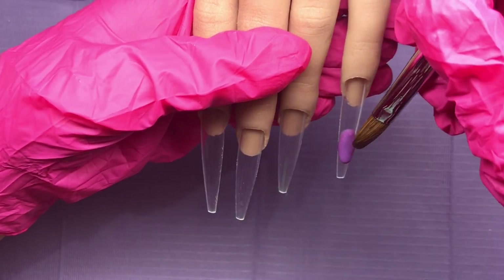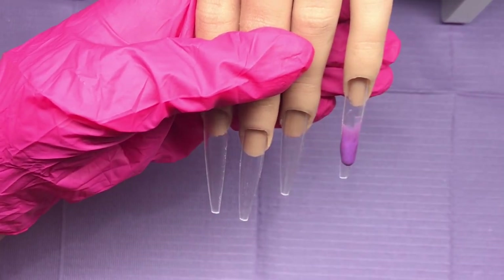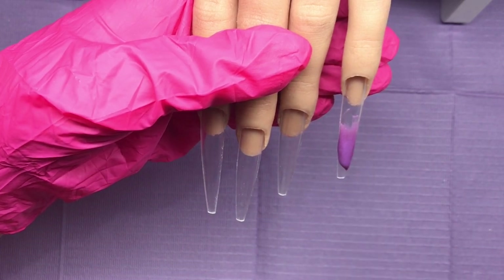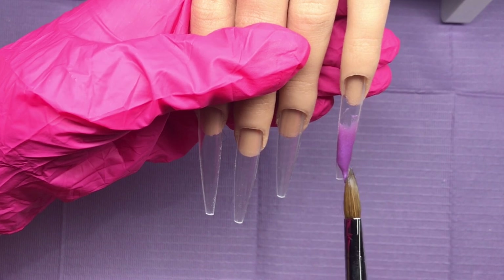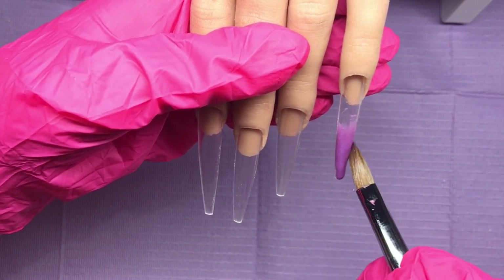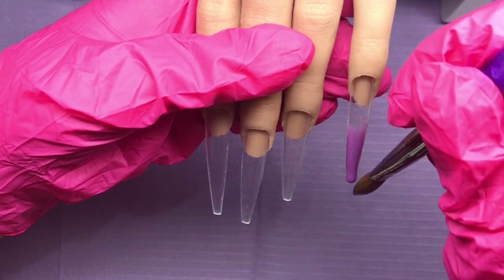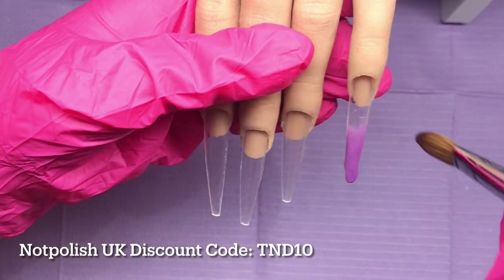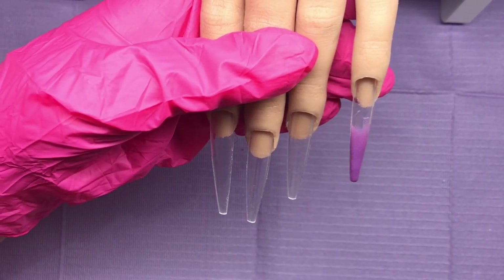First thing I'm going to do is come on the little finger — I'm doing an ombre on here. The color is Love Machine, a beautiful lilac with a shimmer to it. I'm going to feather that back, pull it down the nail, and even it out, keeping the shape all the time by sweeping the sides.